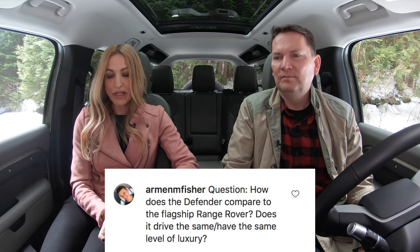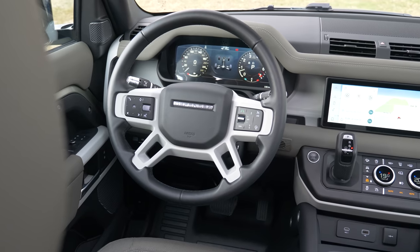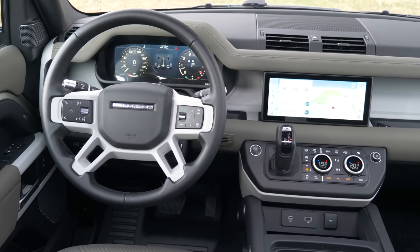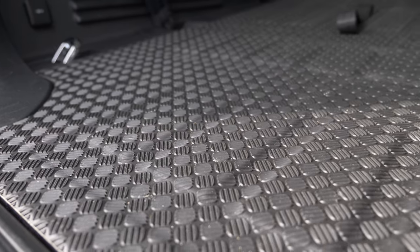How does the Defender compare to the flagship Range Rover — does it drive the same, have the same level of luxury? Not at all. The drive is similar, but the luxury inside is no comparison. That's not the look Land Rover was going for. This is pure marketing genius: make a rugged off-road vehicle and 'Tupperware' the inside — rubber, plastic, hard industrial-looking material. The back is all rubber, plastic fantastic — and they charge a ton for it. But it's cool, it's rugged, it's rustic. It's the Defender.